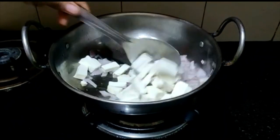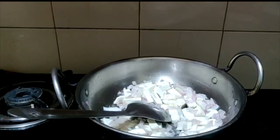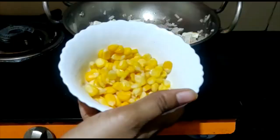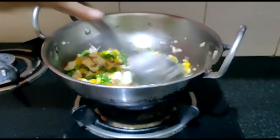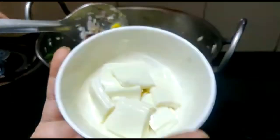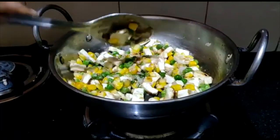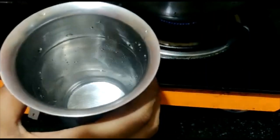Add salt, add 1 cup of sweet corn, add 1 cup of butter. Mix well with 2 tbsp of cheese. Our cheese is combined with 3 tbsp of water.